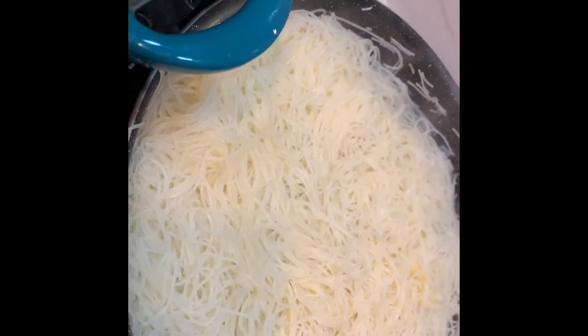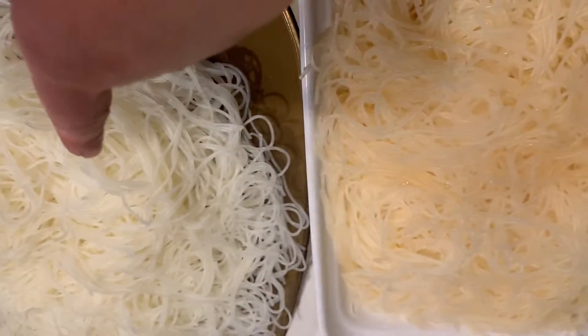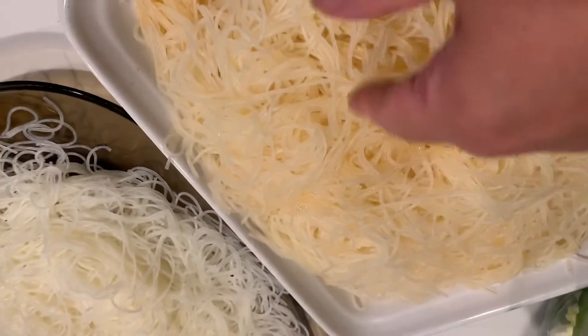Make sure you're safe when you're dealing with hot stuff. Green noodles are ready. This one I used mostly water, a little bit of shrimp water, but this one I put a little bit more yellow.